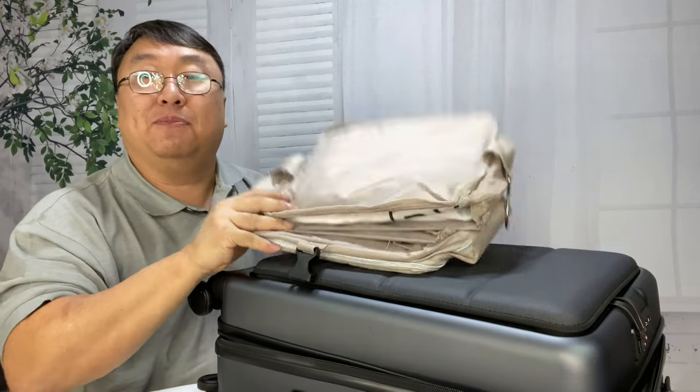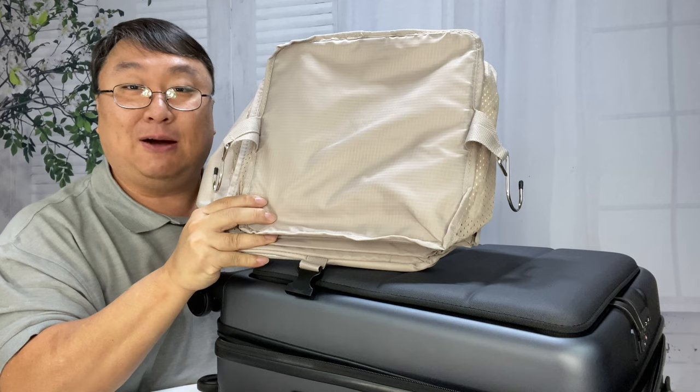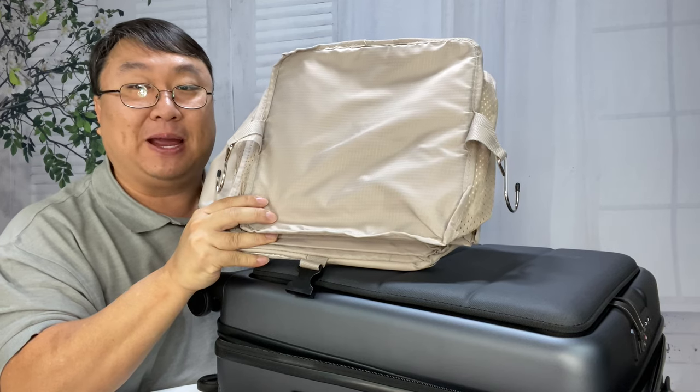If you want to pick up this smaller portable travel closet, I'll put a link to it in the description below. Peter Von Panda out.